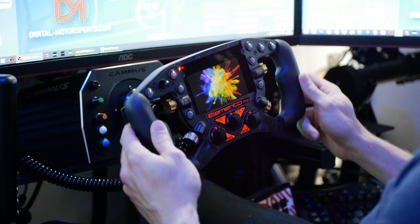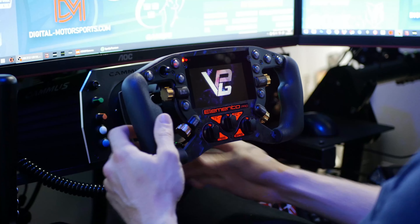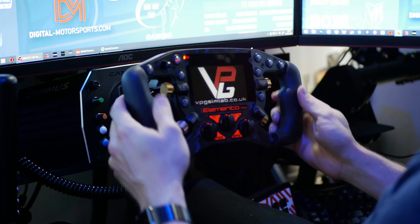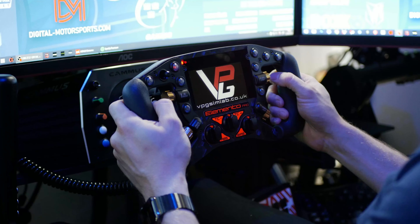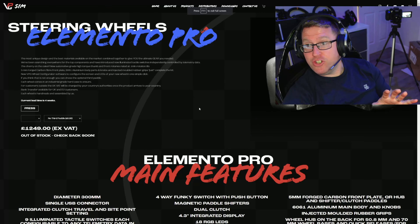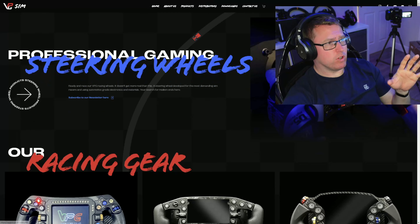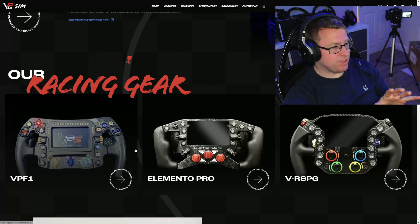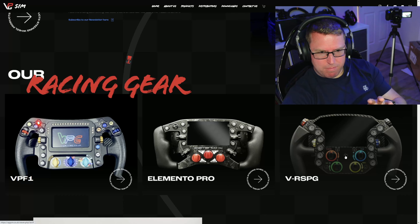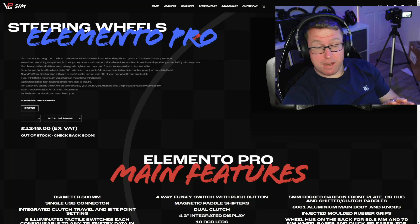We're connecting — whoa, look at that! Straight away we've got a very vibrant display. VPGSimlab.co.uk. Very nice. So we're on the VPGSim page here — this is the Elemento Pro page. If you go to the homepage, you can actually see they have some other steering wheels as well: an LMP style, and what I think is a Porsche GT style. We're concentrating on the Elemento Pro today.